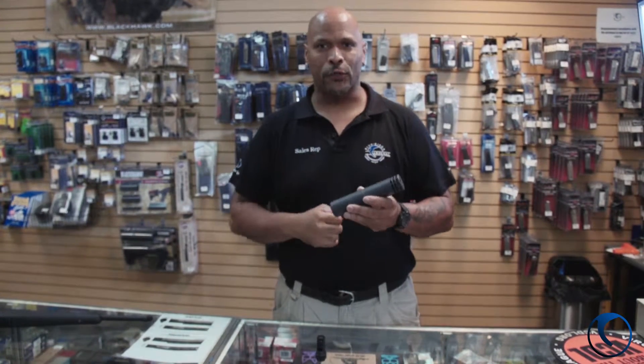Hey guys, Mark here at Blue Jarstone. Today I want to talk to you about the SilentCo Omega — a nice 30 caliber lightweight titanium can.